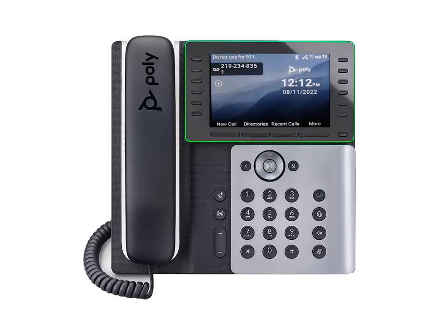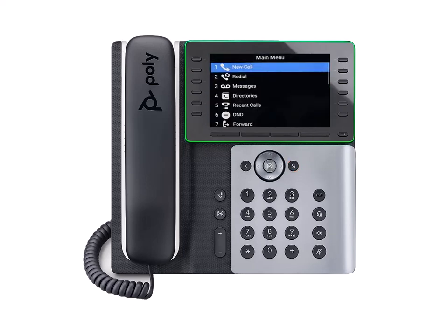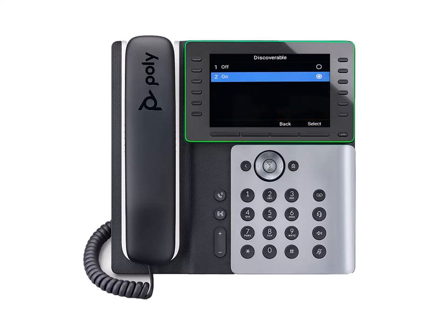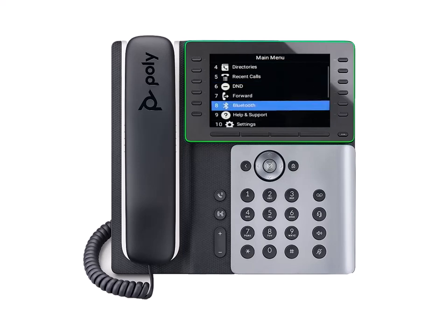Once your phone has been rebooted, repeat the previous steps to access Bluetooth from the menu. You will notice the phone is automatically made discoverable to other devices. You can turn this off at any time.